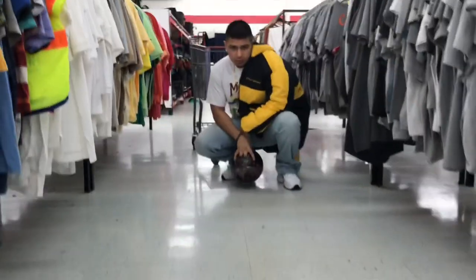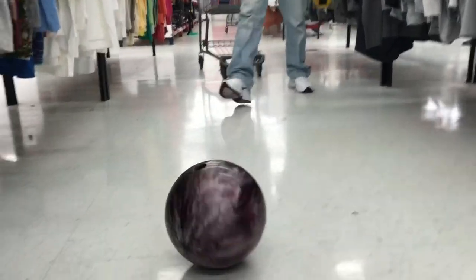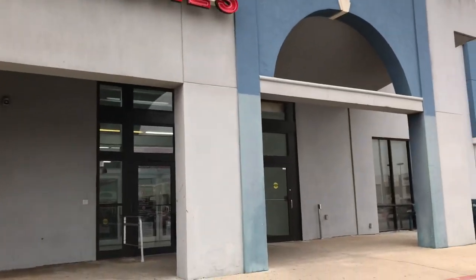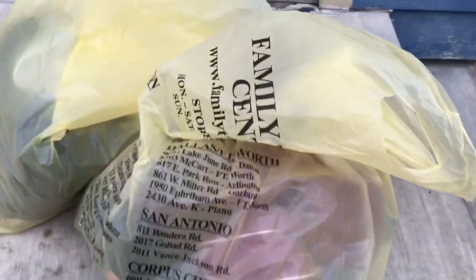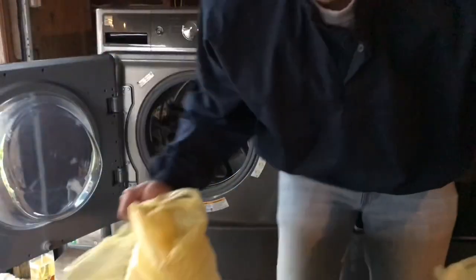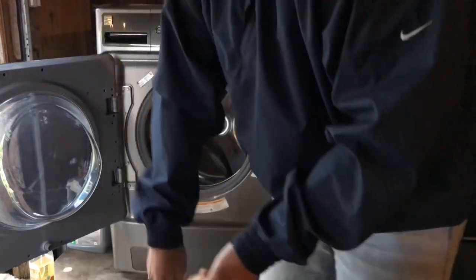Hey, look what I found dude. Roll that shit, roll it, roll it. Alright guys, I got a couple pickups in the last couple days. We're going to wash them. I look kind of goofy right now, more than usual. I'm going to show you real quick what I got.